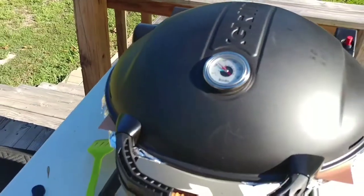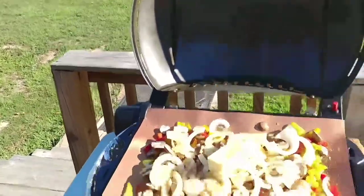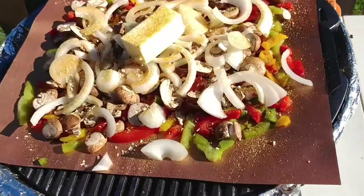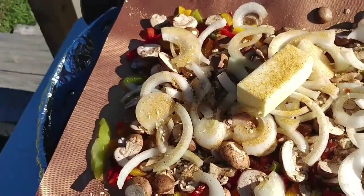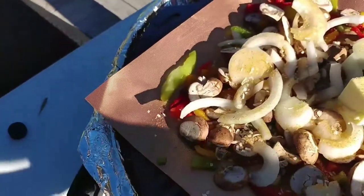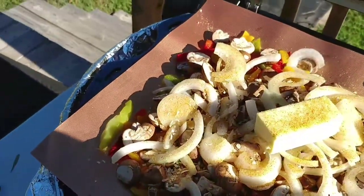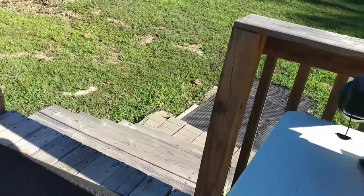A fly just kamikaze'd onto the mat — he's dead. All right, next I'm going to do some sautéed vegetables using this grill mat and we'll see how that turns out. I'm back — here it is on the grill: some peppers, different peppers, onions, mushrooms, some seasoning and some butter. I'm going to light the grill up and get her started.